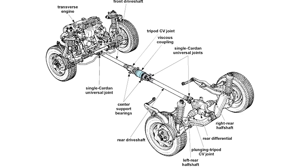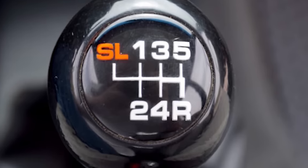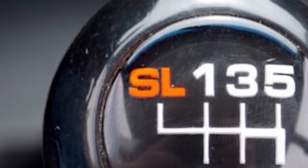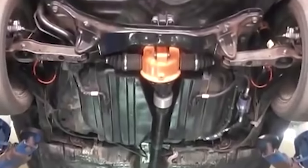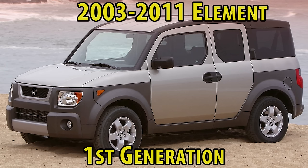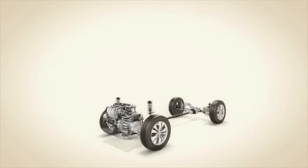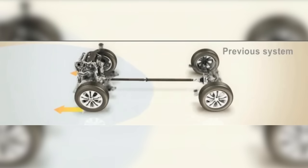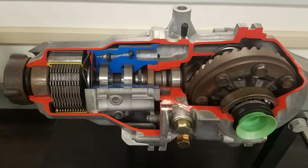Of the different types of all wheel drive systems, the one used here is considered full time since it uses a low gear for slow speed, low traction conditions, also known as SL for super low. There is a viscous coupling located on the drive shaft which provides constant power to the rear wheels. The 1997 to 2011 Honda CR-V and the 2003 to 2011 Honda Element also uses a real time all wheel drive system, but it's more of an assist type because when traction loss is experienced at the front wheels, it uses an electric motor with hydraulic pump to pressurize the system to engage the clutches, causing the rear tires to assist.